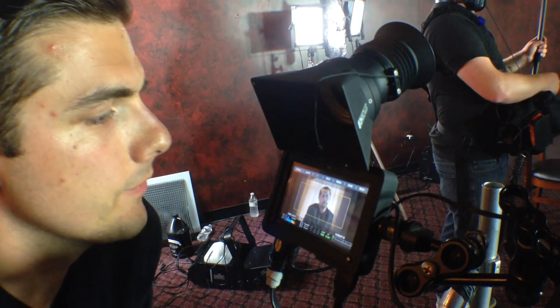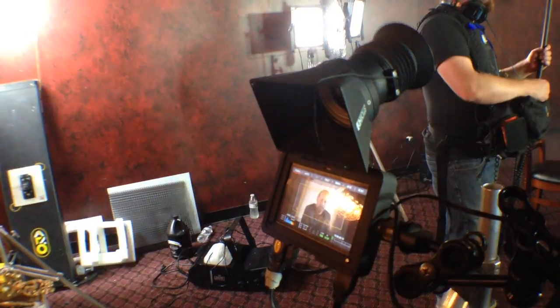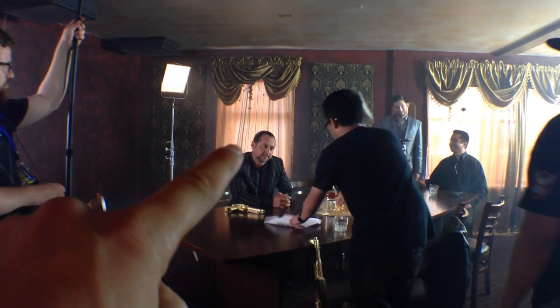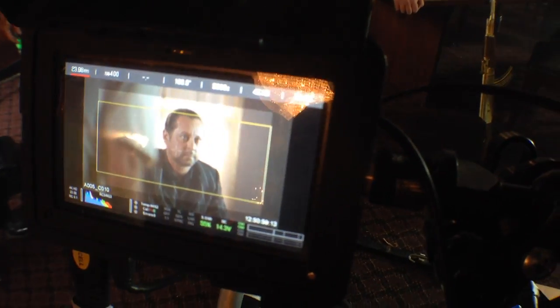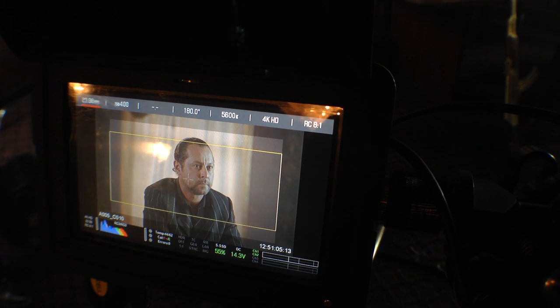Now we've pushed on to our singles coverage. The only thing I adjusted light-wise was taking the colored LED and bringing it in closer so we had some color on the back of his head, and making sure he was getting a nice highlight on one side. We also changed to the 85mm lens. It's hard to see on the phone, but that's what it's looking like — single on him as you go through it.